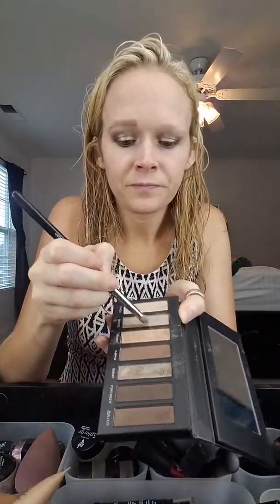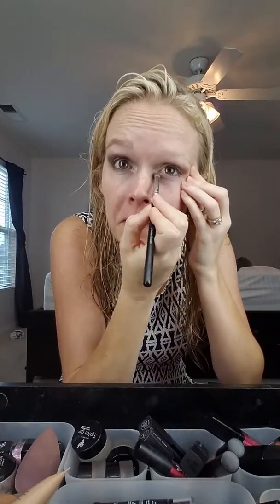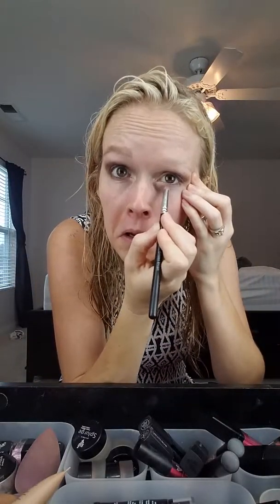Last thing you want to do is use Sincere in your inner V, and bring that down and under just a hair. Switching over to our liner shader brush — the liner side — I want to use Zealous, which is just a dark shimmery brown, and I'm going to use this as a liner underneath my eye. Connect it up over to your outer V, and then blend.